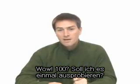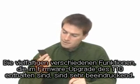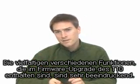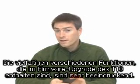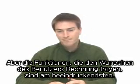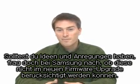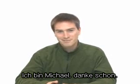In relation to the firmware upgrade of the T10, many various functions were impressive, but the functions that reflected the user's opinions seemed to be the most amazing. If you have any ideas, why don't you tell Samsung to put them in a new firmware upgrade? I'm Michael. Thank you.